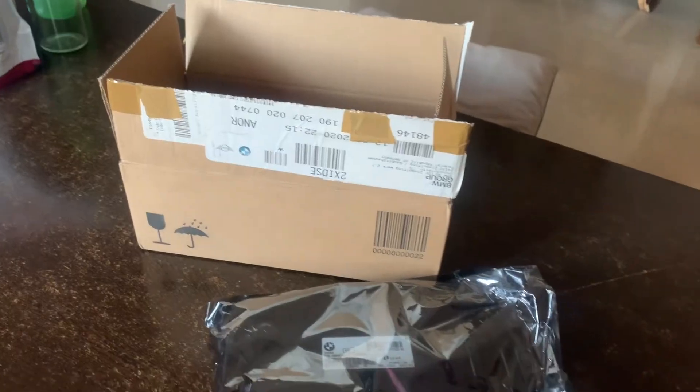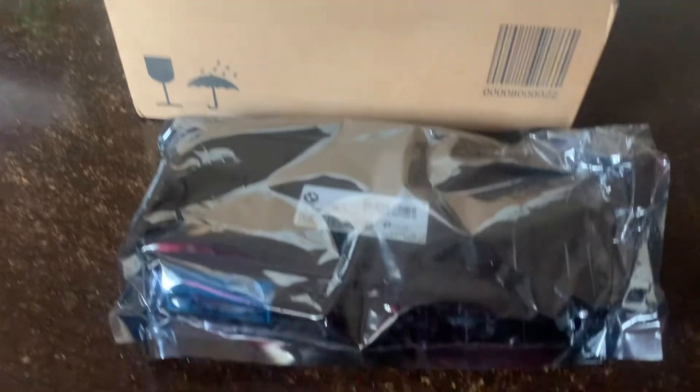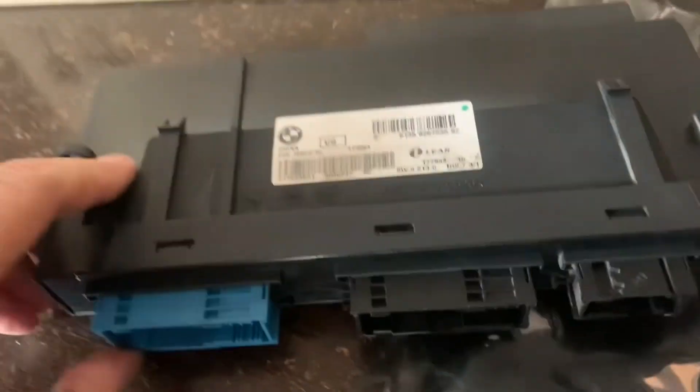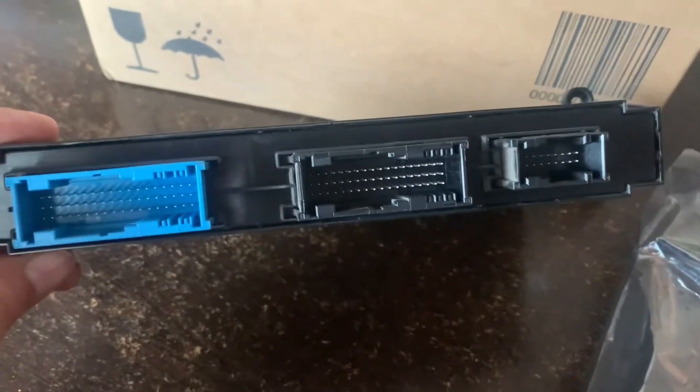After all the cleaning and refitting back, the problem was not resolved. So I took the vehicle to a BMW service center and replaced the junction box electronics. The vehicle is working perfectly fine now. Replacing this junction box electronics cost me about 45,000 rupees here in India.